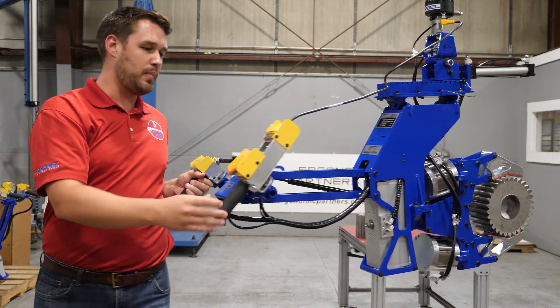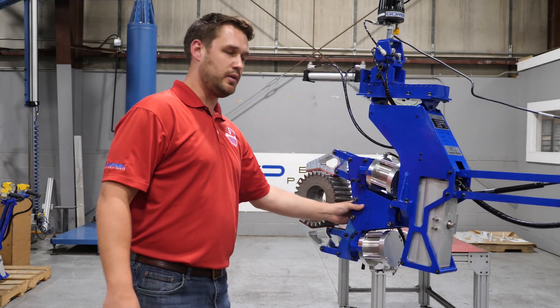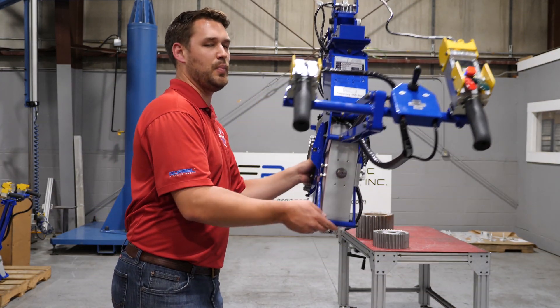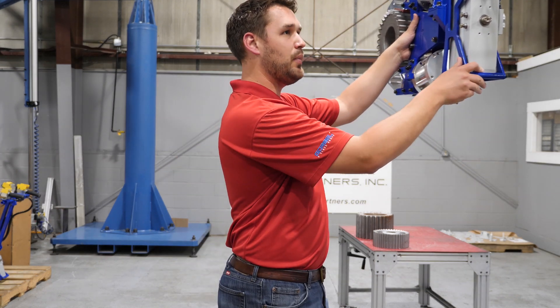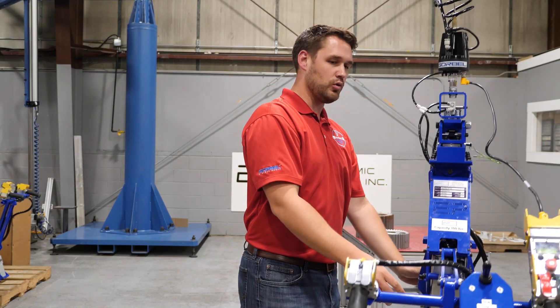To get out of that float mode — again, I'm barely moving this thing. And you can grab by the part or by the tool, whatever you need to do, to get it out of float mode. You can also go up and down with it. Again, I'm barely touching it — a pound or two of force. This thing is completely within my control.